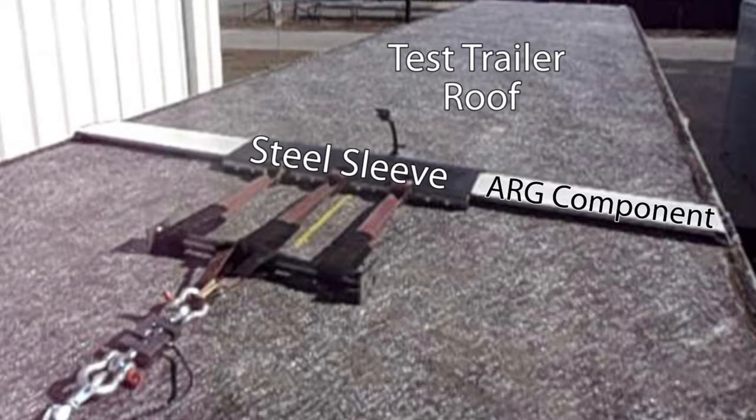Following our published Quick Start install instructions, which includes bolting through the roof flange and torquing down, the ARG kit was mounted to the roof of one of the test trailers, away from the strong header area.